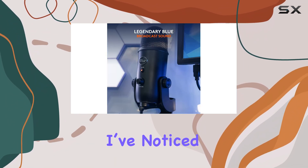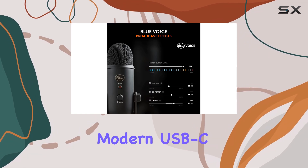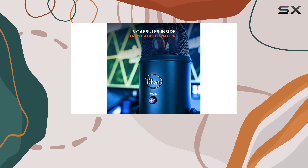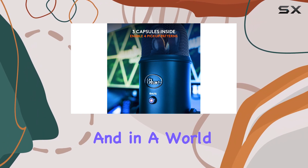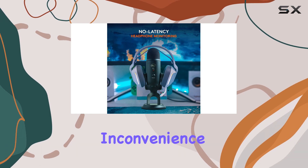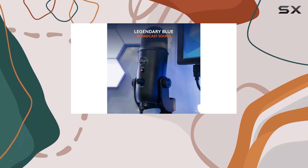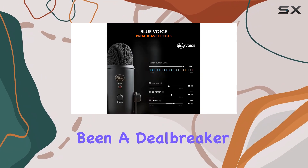One small downside I've noticed is that it still uses a micro USB connection instead of the more modern USB-C standard. It's a bit outdated, and in a world where USB-C is becoming more common, this can feel like a slight inconvenience. However, because the Blue Yeti mostly stays plugged in on my desk, it hasn't been a deal-breaker for me.